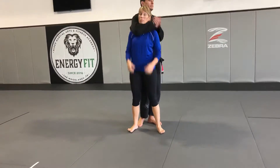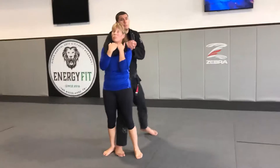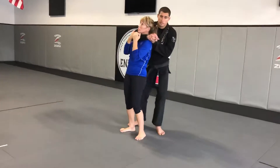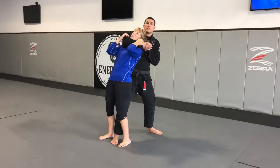Now the more common one — working the choke. They're either going to put the foot in the middle and break your posture here, or they're going to be way back here, which isn't realistic. More realistically, they're going to be here trying to pull you back. So we're going to work to escape from here.